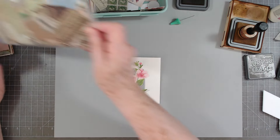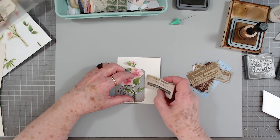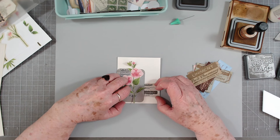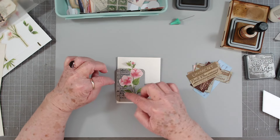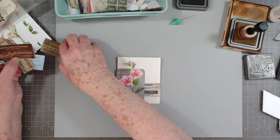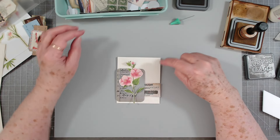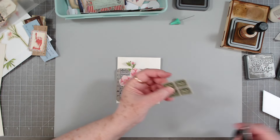I pulled out a few labels to try. I think I'll use that, but I'm going to cut it off because I don't want to waste the other half sticking under there. I do believe I want to put a little stamp up here — maybe these stamps are also in that same collection.